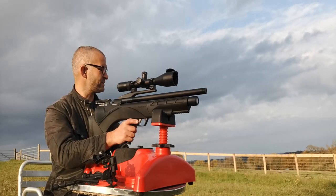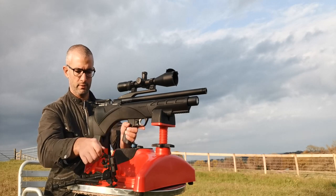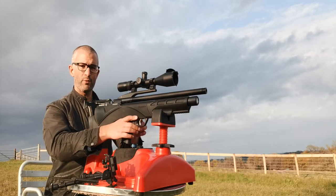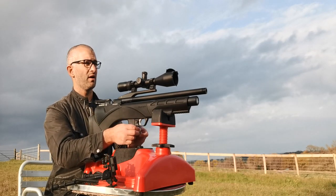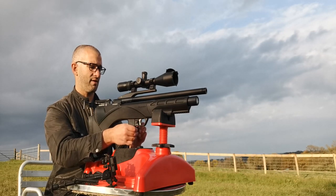Hi everyone, it's Chris here from the Southwest Shooters and in this little video I'm going to do a review of my Daystate Renegade.